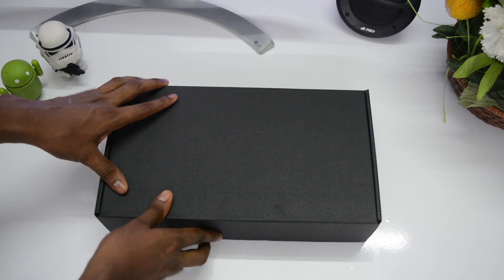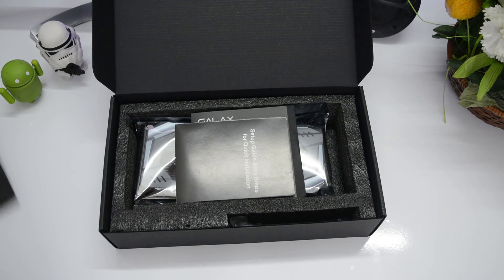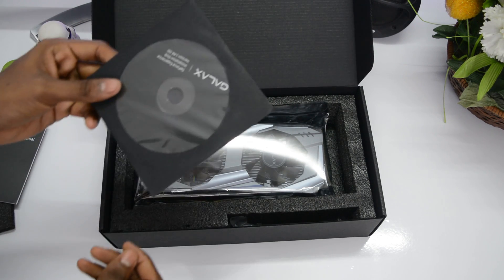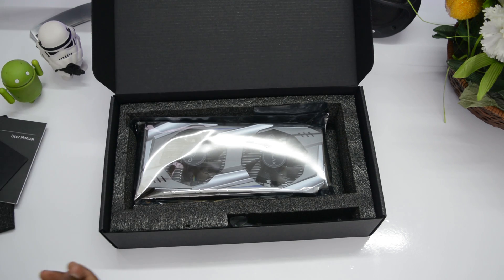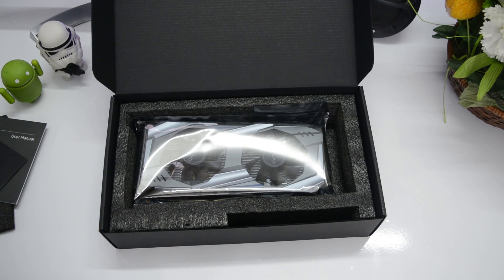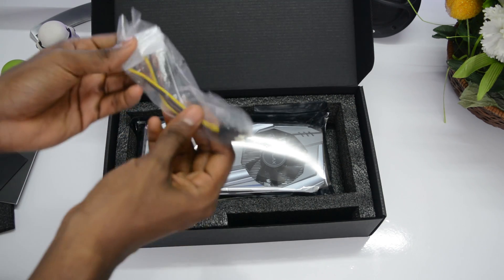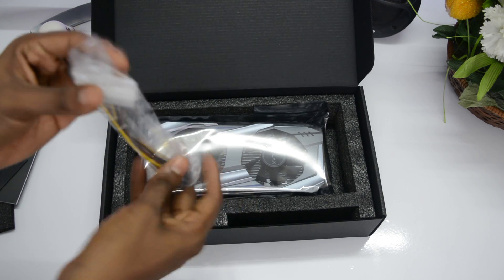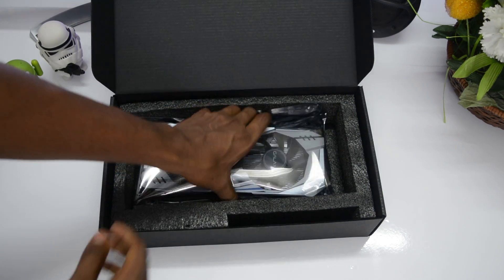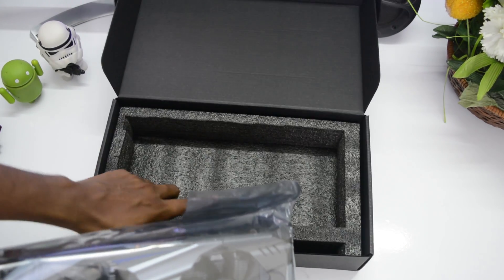Opening the box, we have styrofoam, a quick setup guide, a user manual, a driver CD, and a six-pin to Molex connector. I'm not sure why we have this, but maybe if you don't have an extra six-pin cable you can use this with your Molex connector.